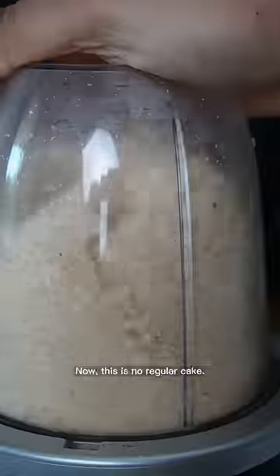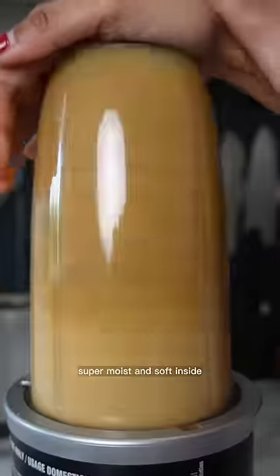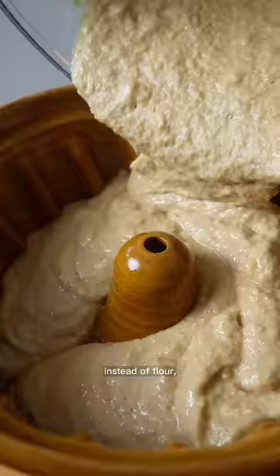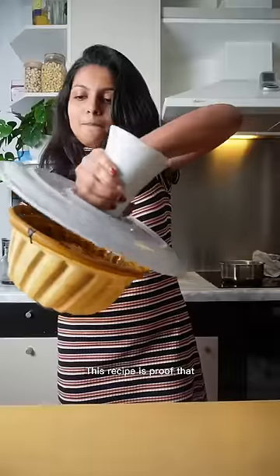Here is the official recipe, people. Now, this is no regular cake. The texture resembles more of a Gulab Jamun — super moist and soft inside since we are using powdered white bread instead of flour. So, you don't need to soak the cake in syrup to be able to enjoy the same taste. This recipe is proof that...